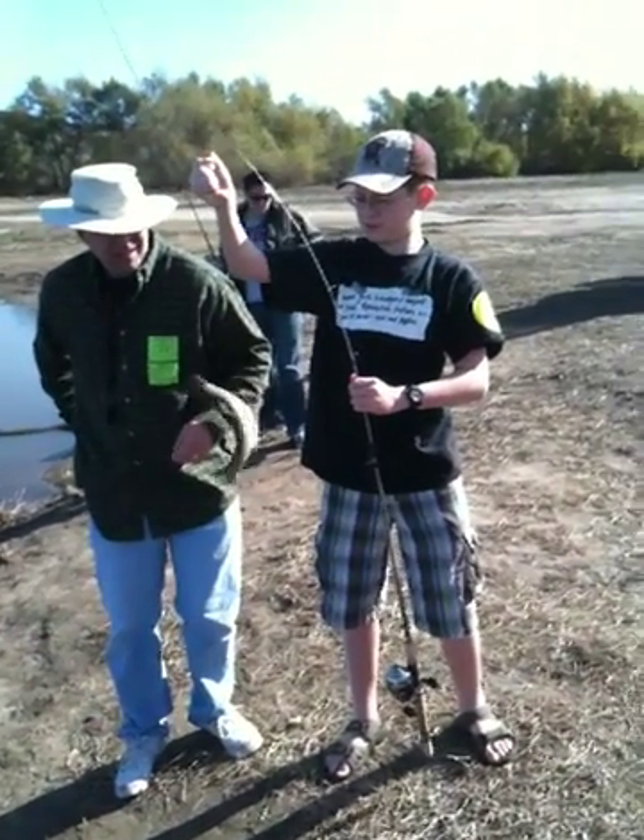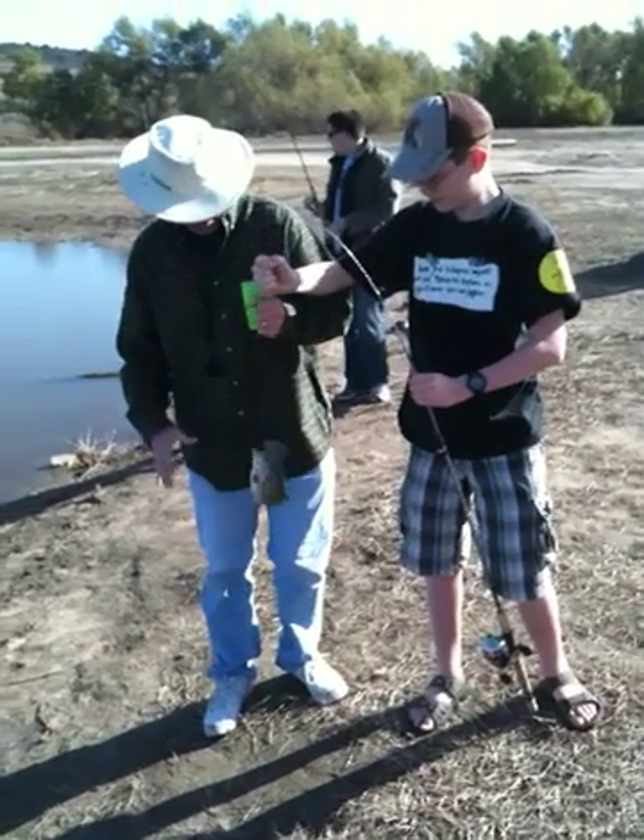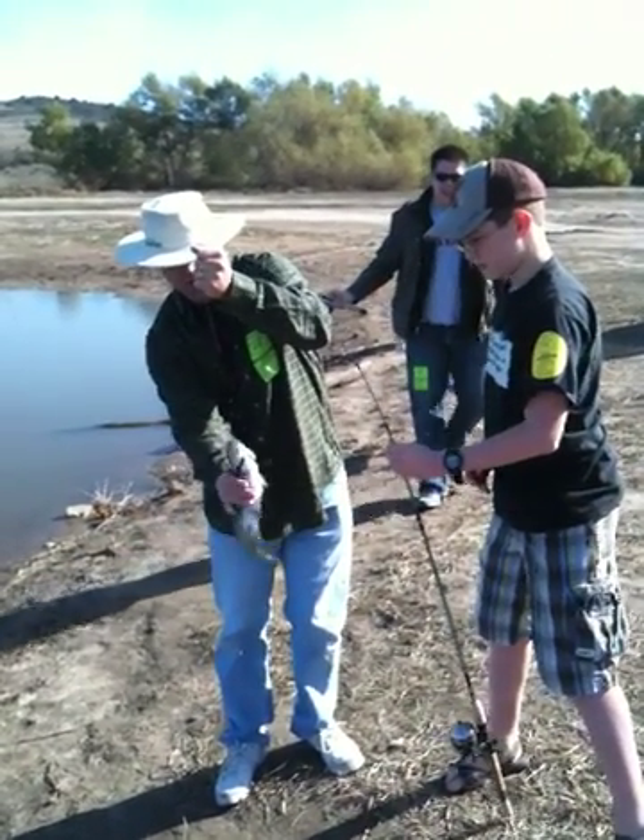Here's how you hold a fish. Hang on, hang on. Grab him. It's a nice rainbow. You grab him.